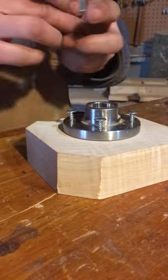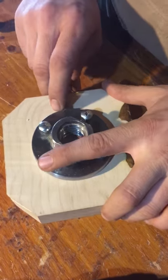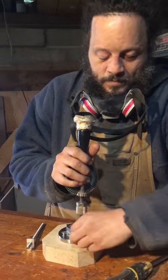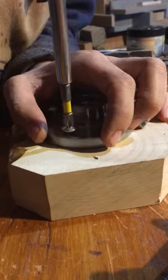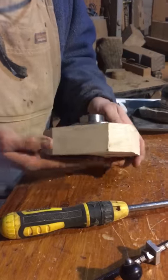Using my tactile measuring tool for the blind, I center the mounting plate on my block of wood known as a blank. I drill holes to use screws to mount the plate. Now it's ready to go on the lathe.